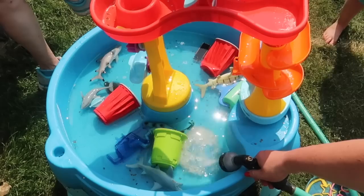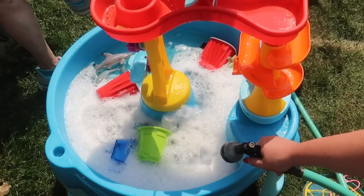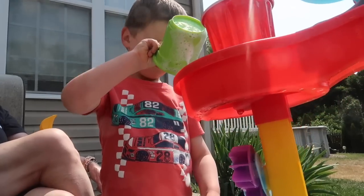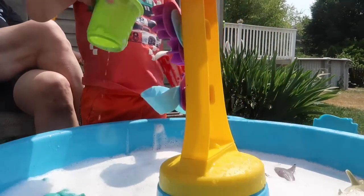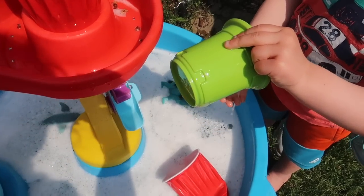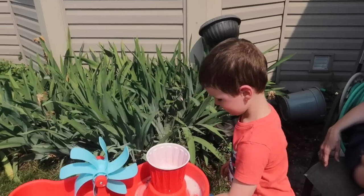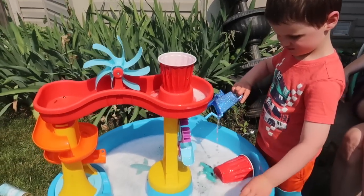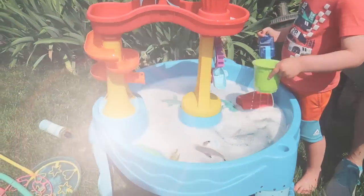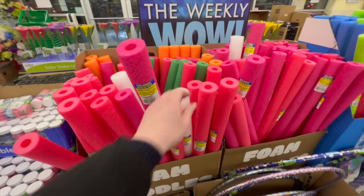Speaking of being a mom with a toddler — this is something I just learned this year and had to share. Add dish soap to his water table. The bubbles add a whole new level of fun and he will play in it for literal hours. It becomes a car wash and so many things all in one. Just add the soap to the water table and keep them busy for a long time.